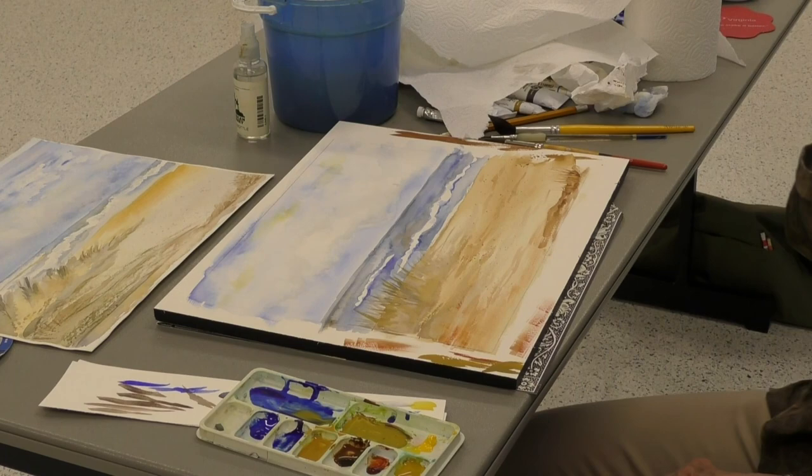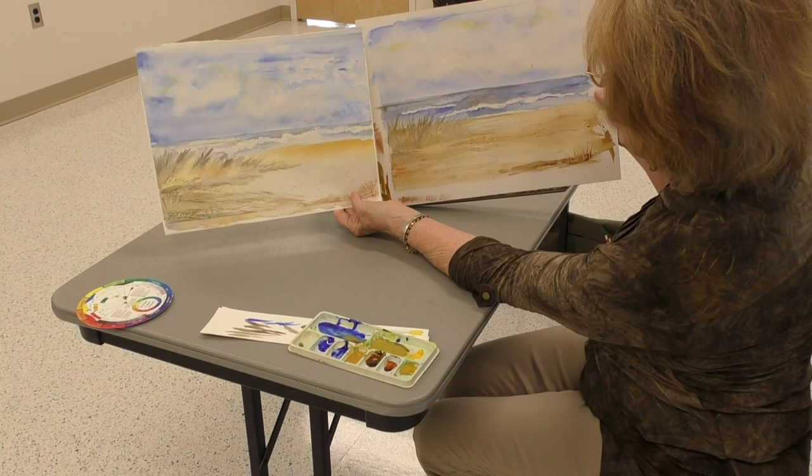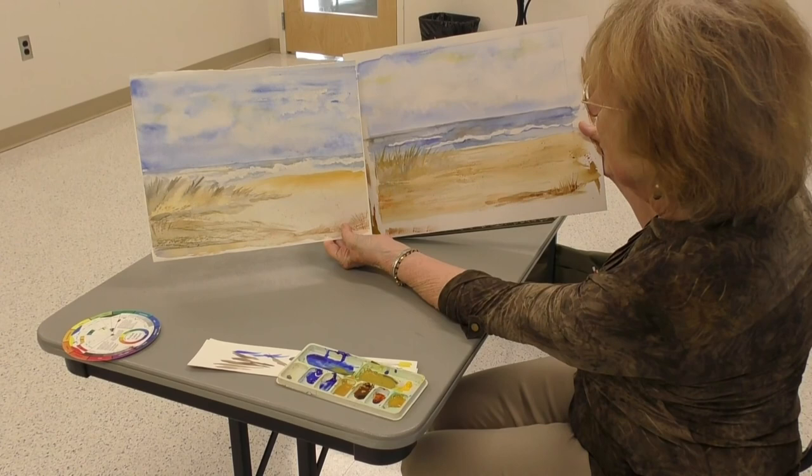And that's it. There you have it — this is our original and our copy. As you can see they're a bit different, but this one of course we did in a little bit of a hurry. We would have let some things dry in between so we wouldn't have gotten that little blooming. But all in all, not too bad.